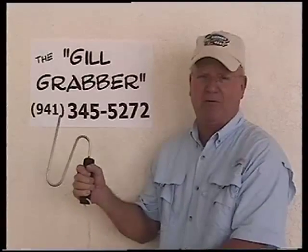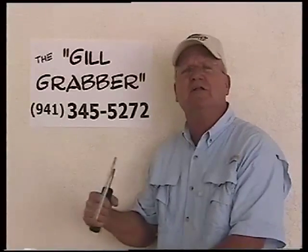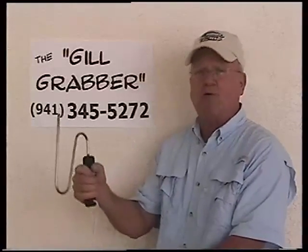This is the gill grabber. This gill grabber is easy — you just insert it in the gill and out his mouth and raise him out of the water.